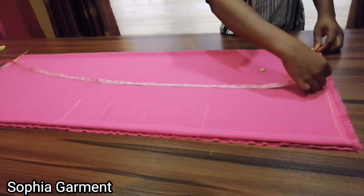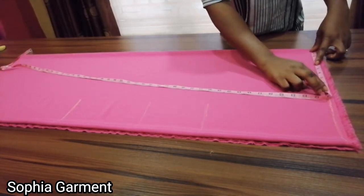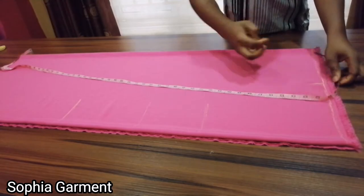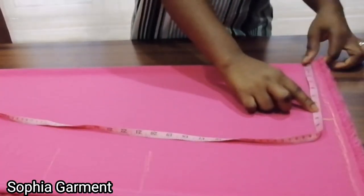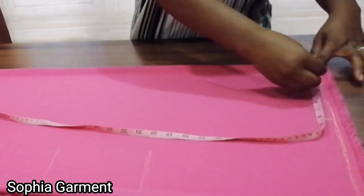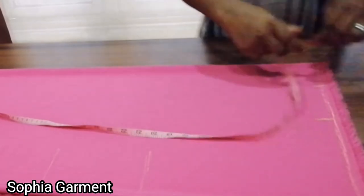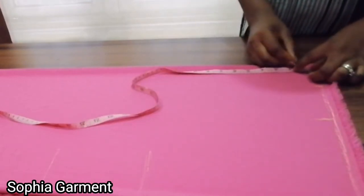I'm going to take the shoulder-to-shoulder measurement — we're not going to use it but I'll mark it for reference. Then I'm marking the neckline. The width of the neck I'm using is 3 and a half inches. For the back neck depth I'm going to use one and a half inches.